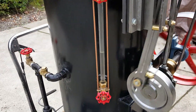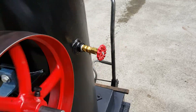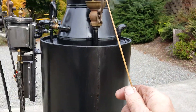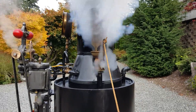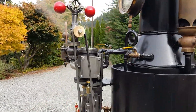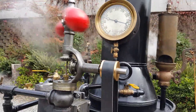Water sight glass is right there. Pressure gauge over here. And the whistle — turn down your volume, it's a little loud. Beautiful. Got a really nice steam gauge on it. Fly ball governor.